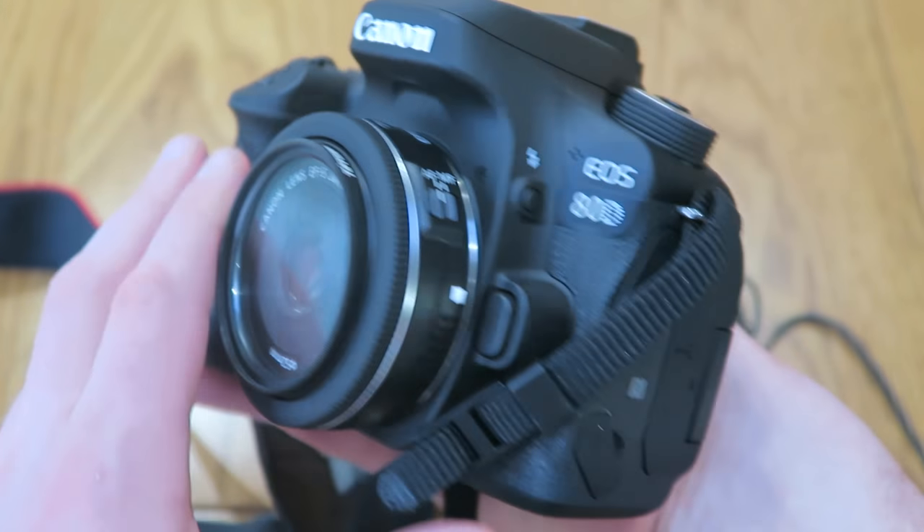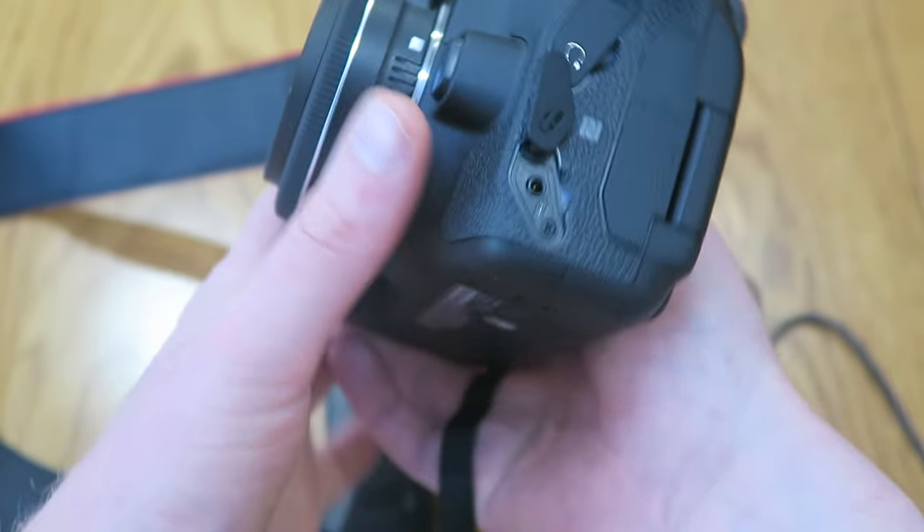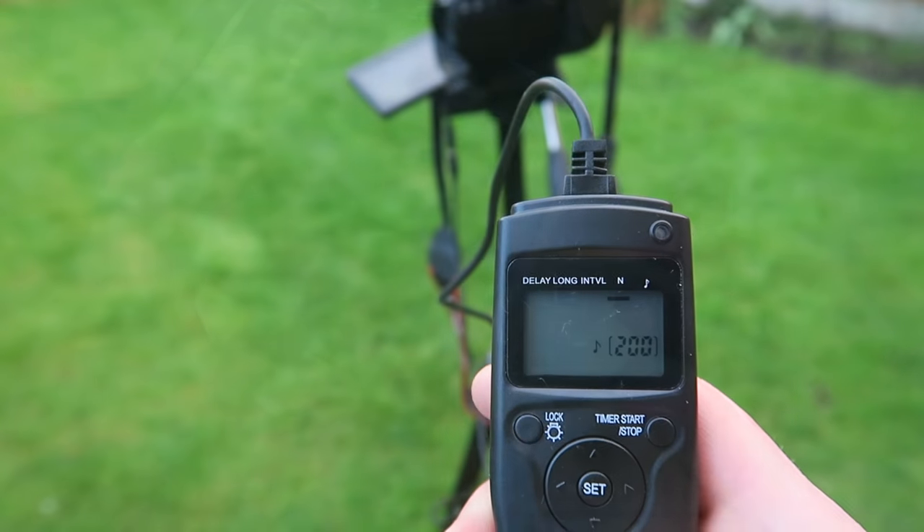If you want to use this you'll need to make sure your DSLR camera has the input jack. I have a Canon 80D and it works fine with this. The Canon actually has a time-lapse mode built in, but I'm going to test it with the Jintu anyway.